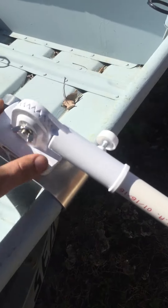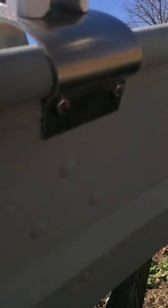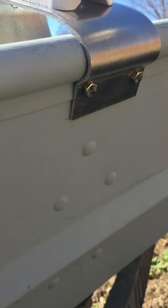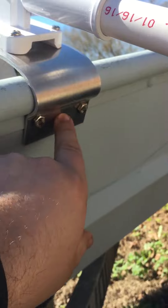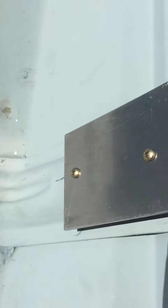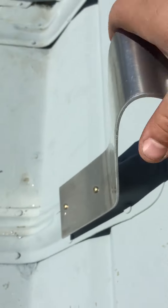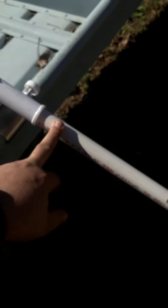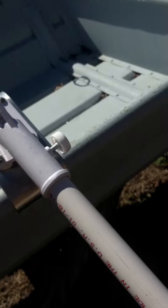I put two bolts on this side — I drill the holes out here so that it's secured — and I put just two screws on the other side right here, and that is holding nice and sturdy. Then three-quarter inch PVC pipe goes in there perfect, and it goes into a tee.